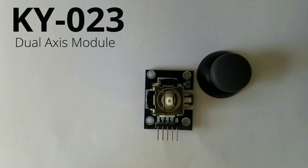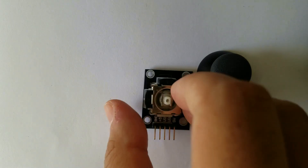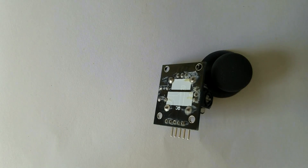Hello guys, today we are going to talk about the Dual Axis Module known as KY023. This is the module itself, so let's get started.